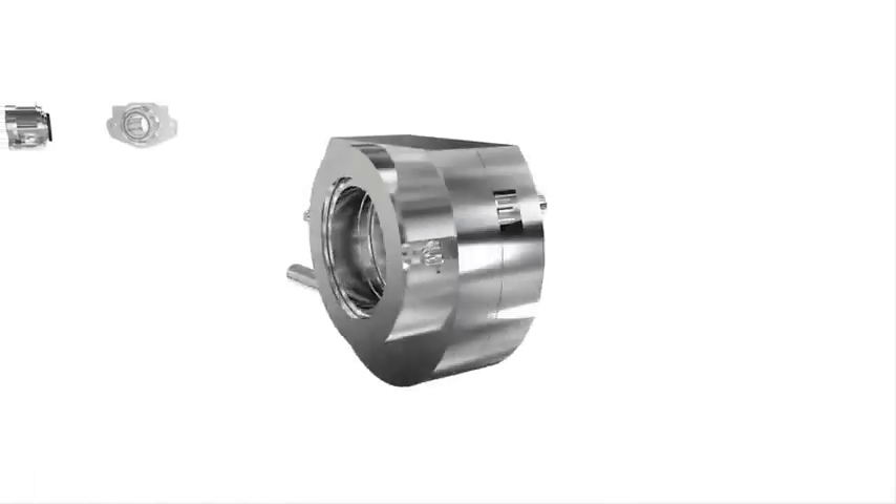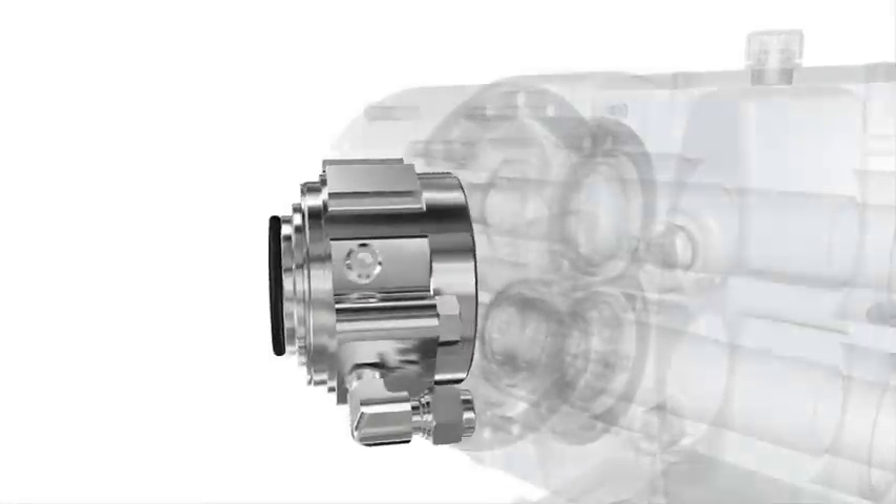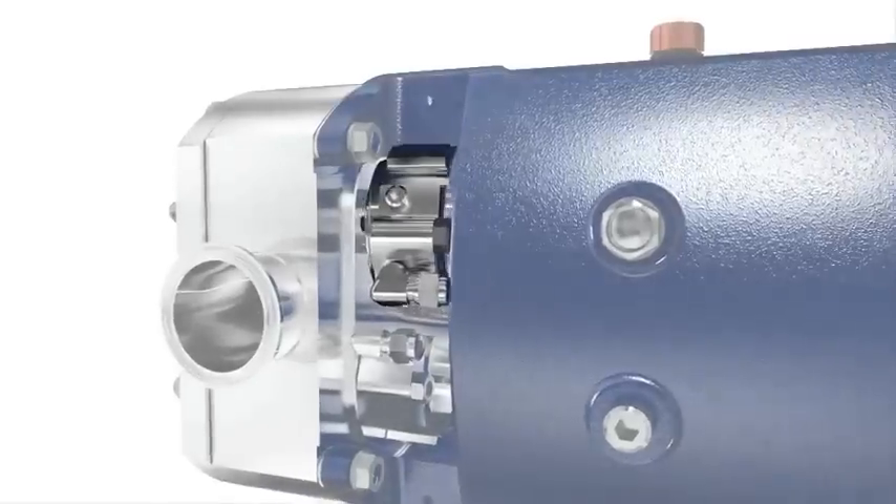Seals are also available in R90 and HiClean versions, as well as other proprietary seal designs. In short, the SRU has the right seal for the job, resulting in long seal life and reduced maintenance.